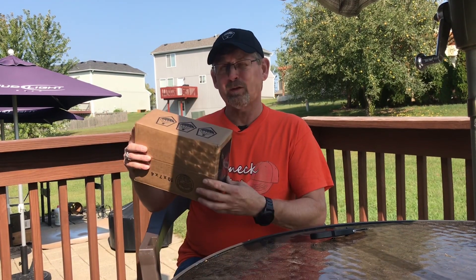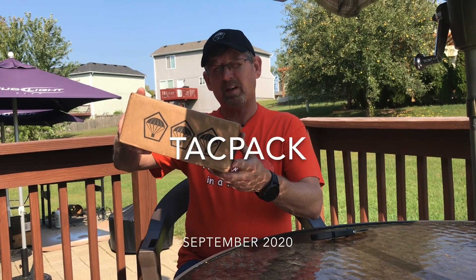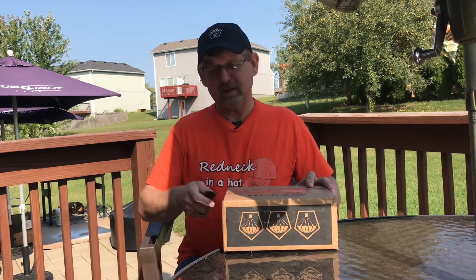Hey, we got a TacPak Thursday. Welcome back. This is the September 2020 TacPak. Hopefully it's a better box than last month.